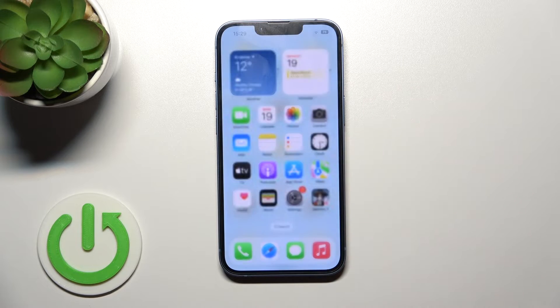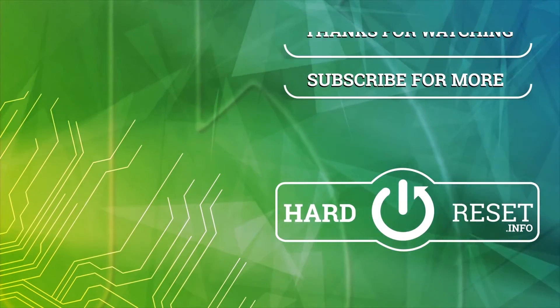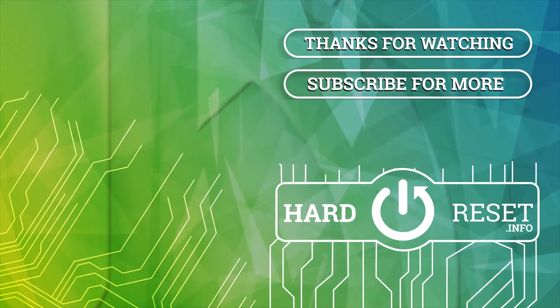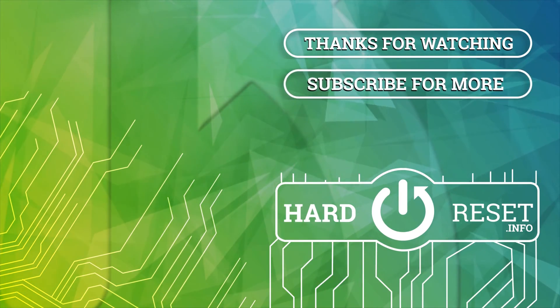Thank you for watching. If you found this video helpful, don't forget to leave a like, comment, and subscribe to our channel. I'll see you in the next video.